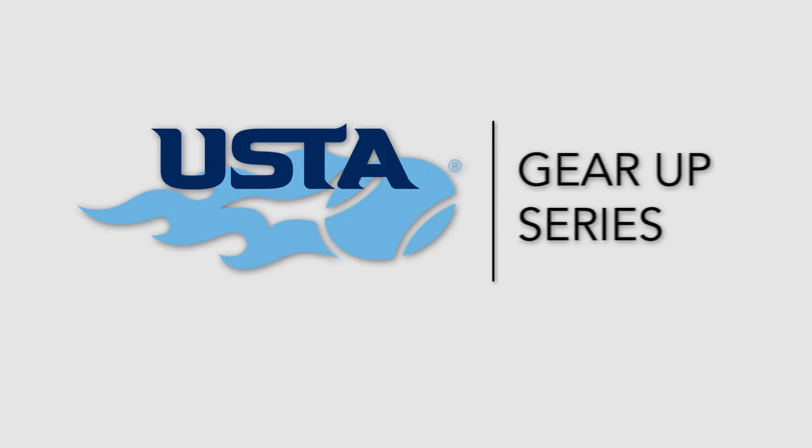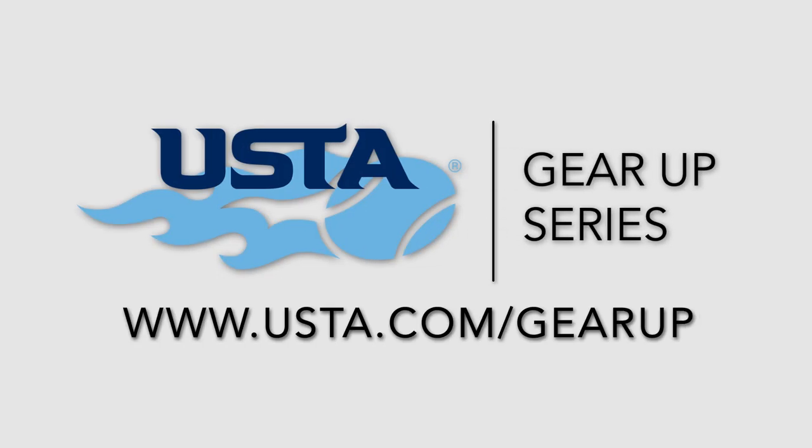For more videos on tennis rackets, strings, and equipment, visit usta.com/gearup.